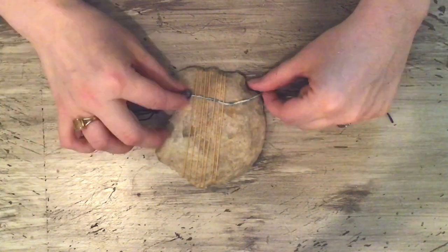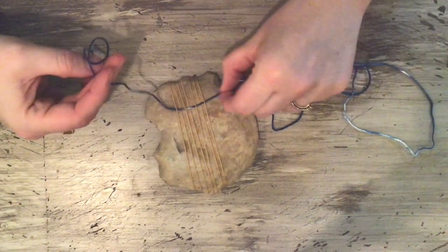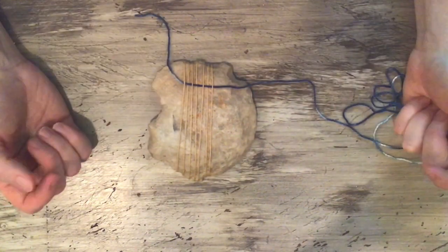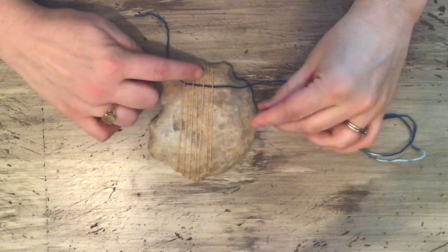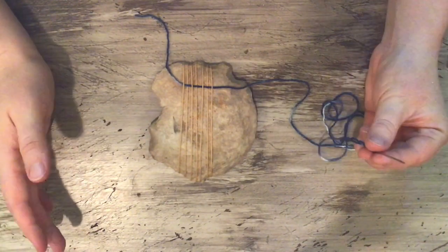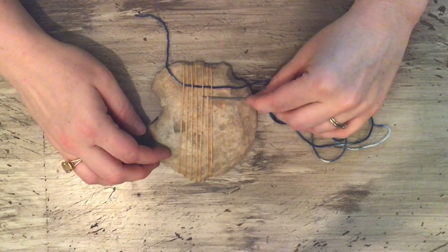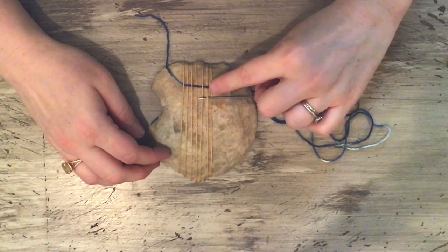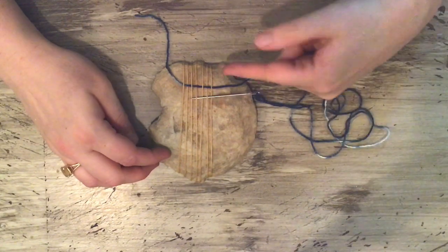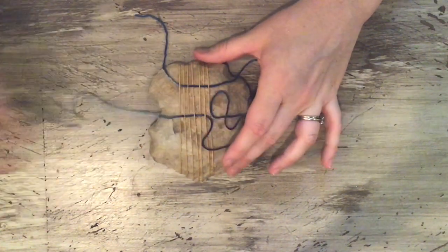It's nice to have a strong tapestry needle to help scrape against the rock. I'm going to pull this and let my tail hang — leaving about that much — and I'll tuck it in at the end. That was my first row. This is plain weave, which just means over, under, over, under. Weaving back, I need to make sure I'm going over where I came under on the end, otherwise I'll unweave it.